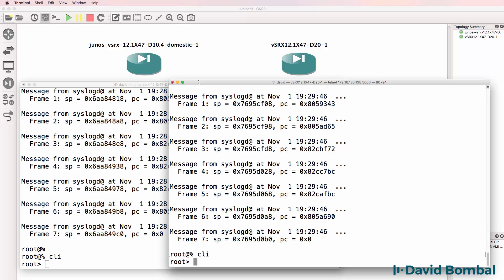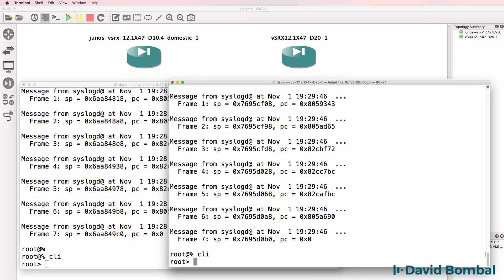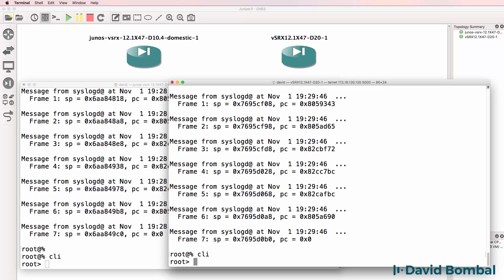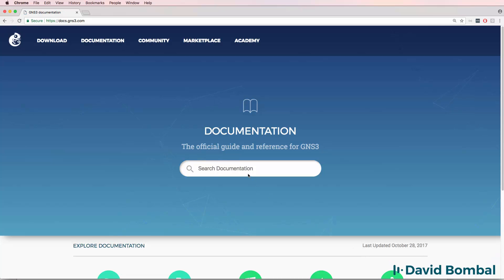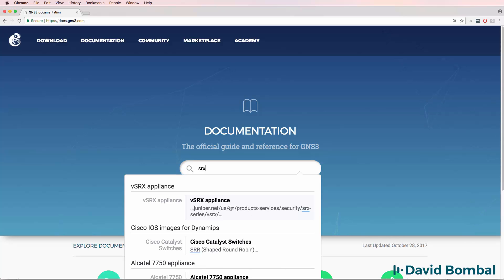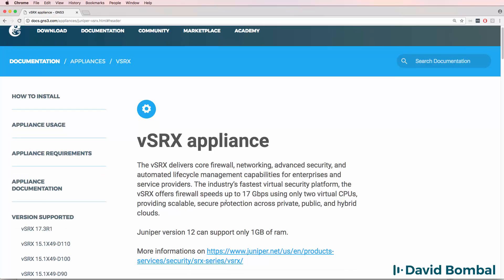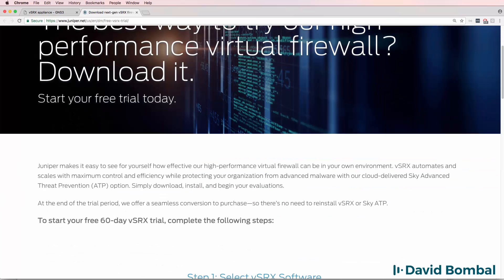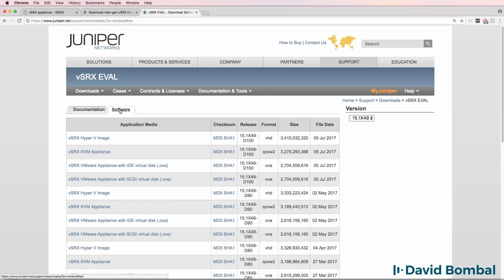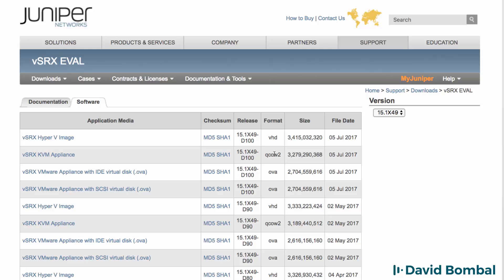It's not just Juniper appliances that have multiple integration options. For other devices, there may also be multiple integration methods. You may have to choose between one integration and the other, depending on what works on your computer. But I will demonstrate both in this video. The GNS3 website also has documentation about the SRX device, so search in the documentation for the Virtual SRX appliance. There are links to the QCOW2 files on Juniper, and you're going to select the Virtual SRX software and download either a QCOW2 file or an OVA, depending on the integration you're going to use.